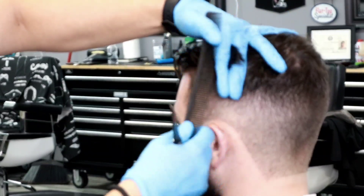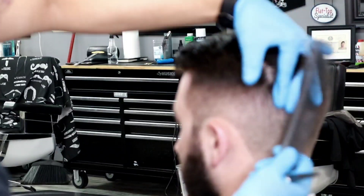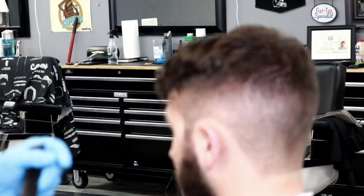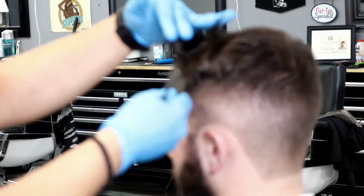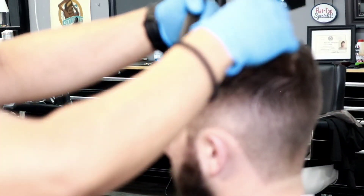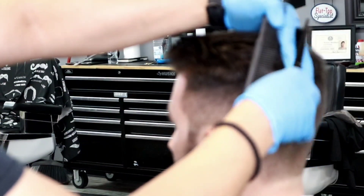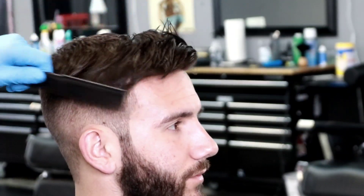Now I'm going to blend the top of the hair to the sides. Make sure you consult your client and find out what look they're going for — some people like that undercut look and some don't. By blending the top to the sides, there was now a longer section right down the middle, while the sides were the shortest length. So what I'm doing now is taking that longer section and evening it out with the sides.